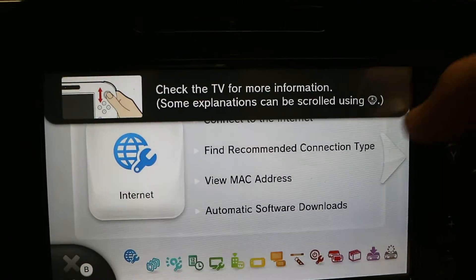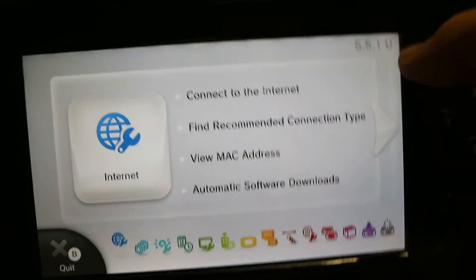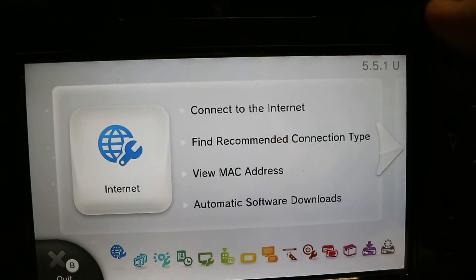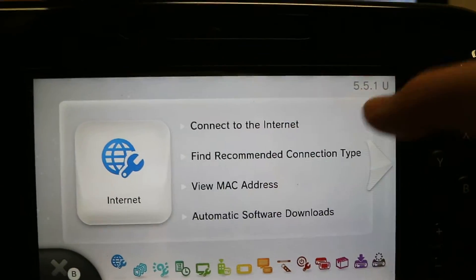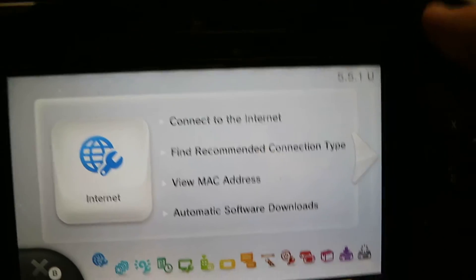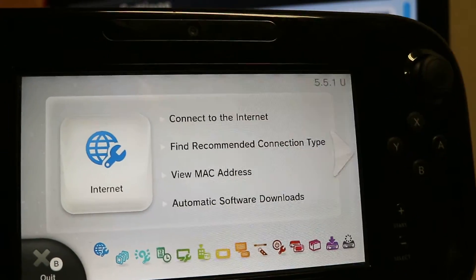If it's not 5.5.1, go to loadiine.ovh and check to see what the latest firmware is — it'll tell you the latest Nintendo firmware. If there is another firmware, say 5.5.2, do not update or try this mod. I'm not sure if it'll work. This is Nintendo's latest firmware 5.5.1 and this is what the hack runs off of, so go ahead and update to 5.5.1.